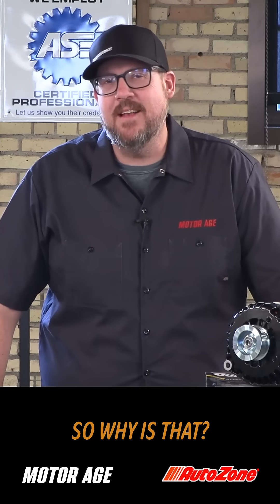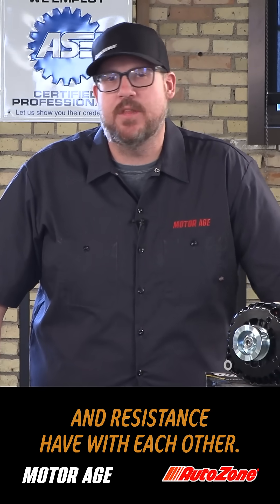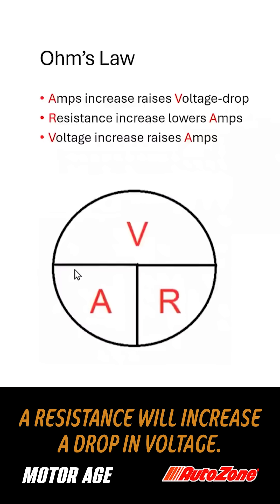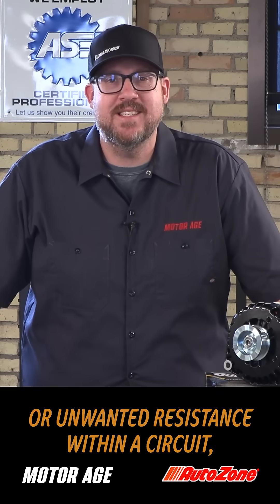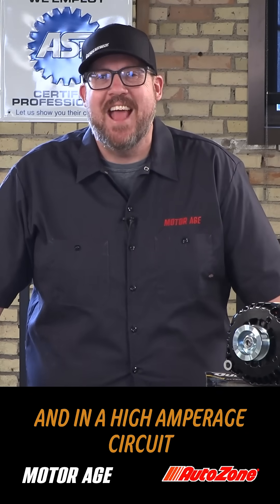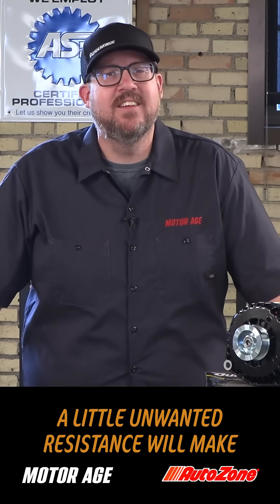So why is that? It's because of the relationship that voltage and resistance have with each other. Ohm's law tells us that an increase in current across a resistance will increase a drop in voltage. So if we have a thief or an unwanted resistance within a circuit, we will lower the available voltage. And in a high amperage circuit, like that of a starter motor, a little unwanted resistance will make a big difference.